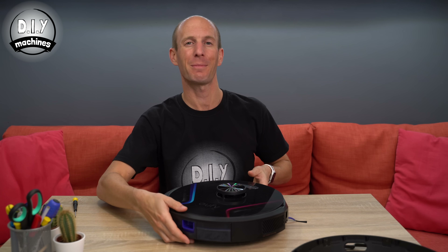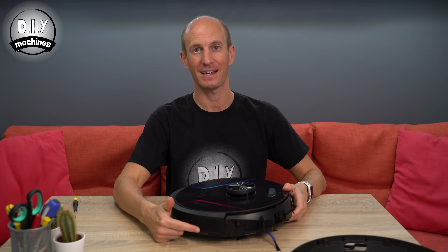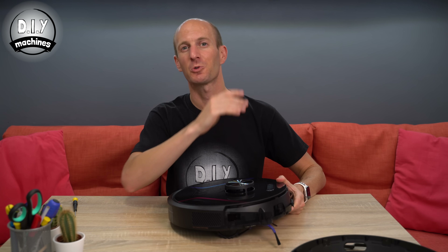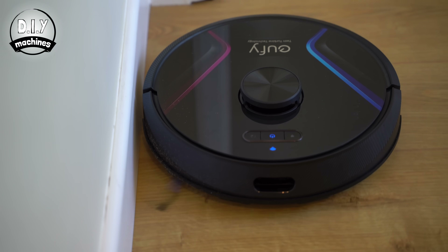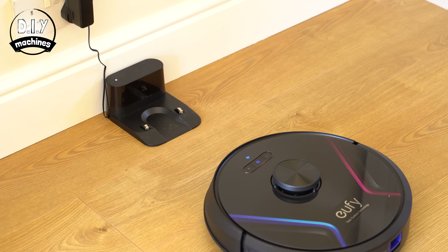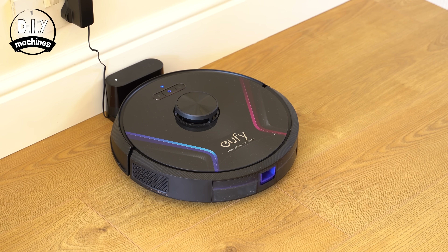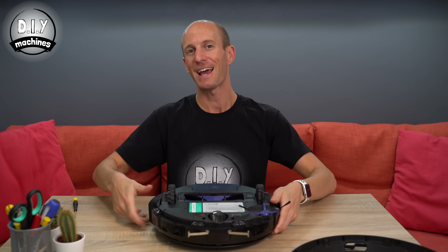You'll also find a similar infrared sensor on the right-hand side of the RoboVac, which is used to help it stay parallel to a wall. The next thing we can see are two metal contact plates, which are used when the robot drives itself back to its charging station, making contact with the two points on the station itself.